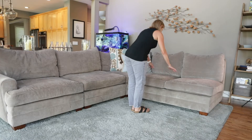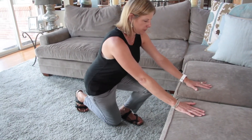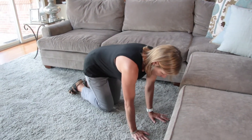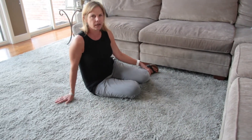Al usar los muebles como soporte, ponga peso con ambas manos para apoyar la parte superior del cuerpo. Póngase sobre ambas rodillas y luego siéntese suavemente de lado, pasando a la posición sentada.